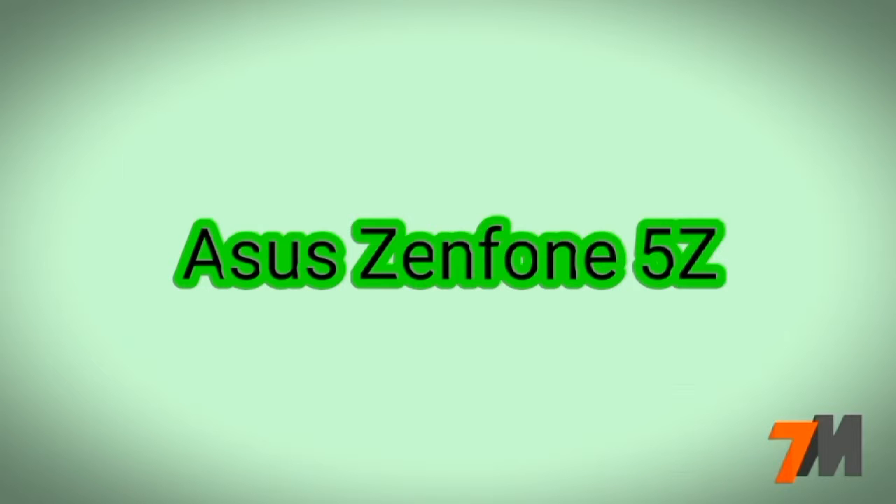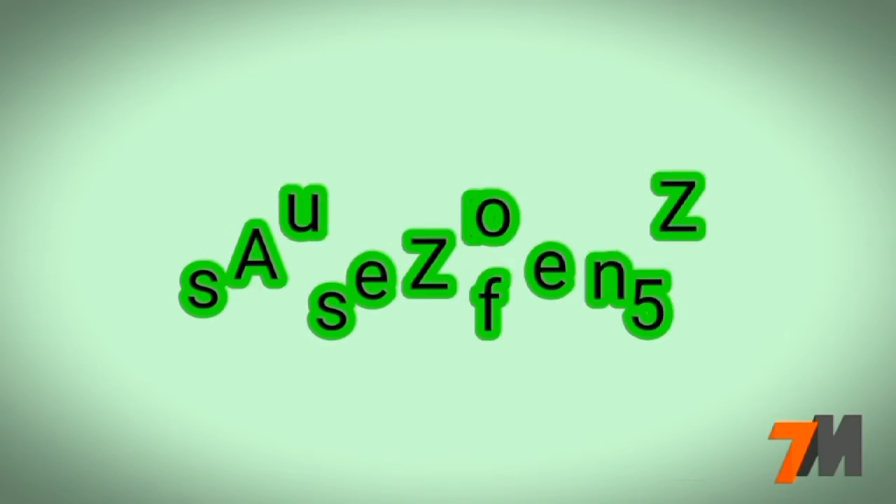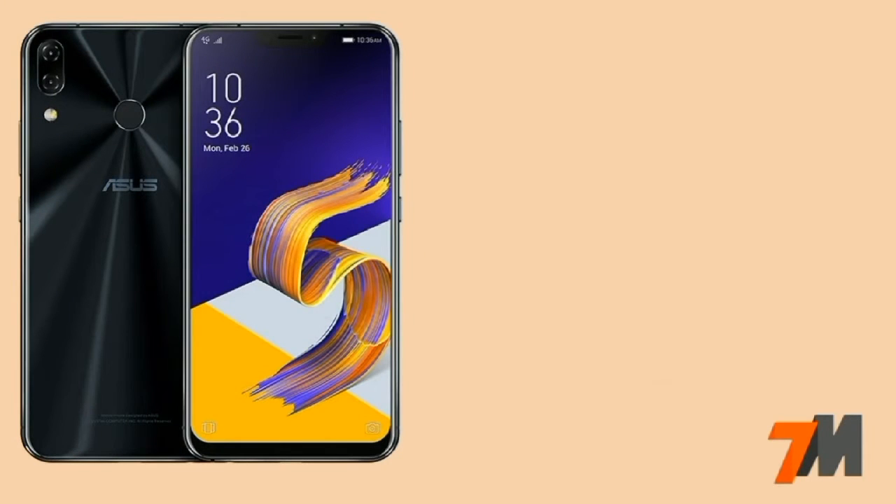Hi guys, this is Pranay and you are watching TechnoMaster. So to talk about the Asus Zenfone 5G smartphone, full specifications, and lastly I will give my opinion. So let's get started guys.